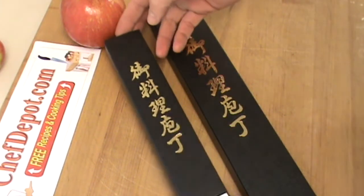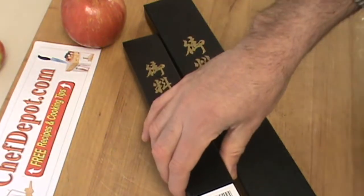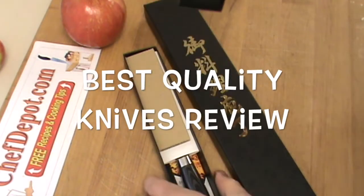Hello, once again we got some more Tamahagane knives. These are fresh in from Japan, and I want to show you what's in the box.